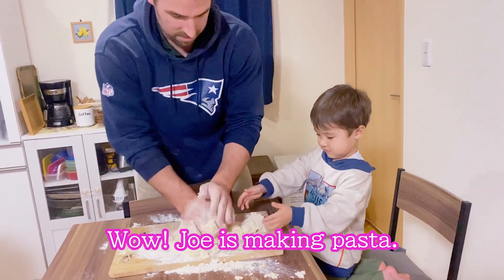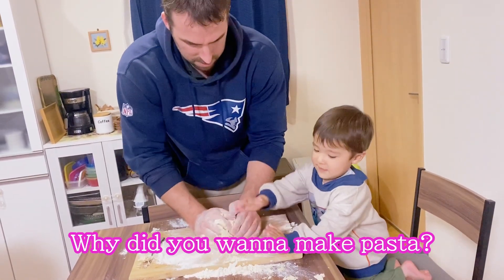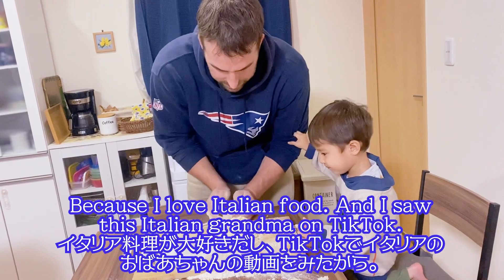There you go. You want to try? Here, take some. There you go. Why did you make pasta? Because I love Italian food.